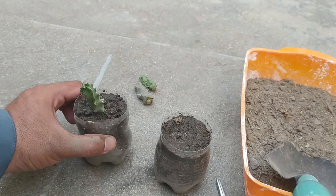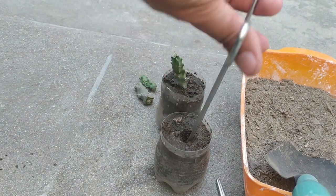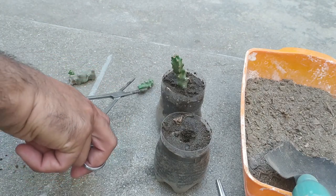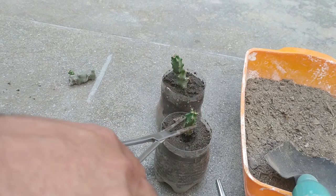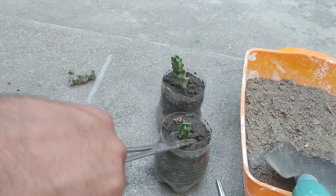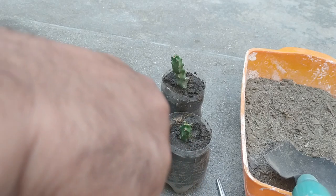We have to keep it in shade for about one week. Now I am inserting my second cutting into the pot. Place it like this.